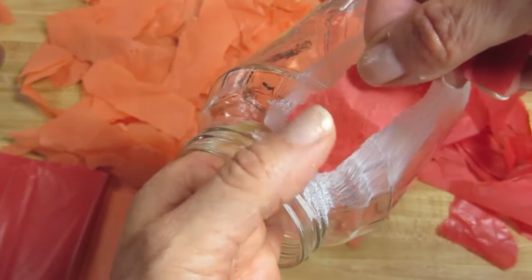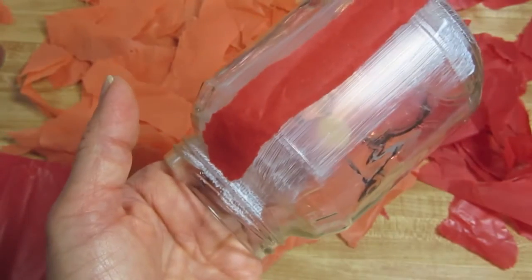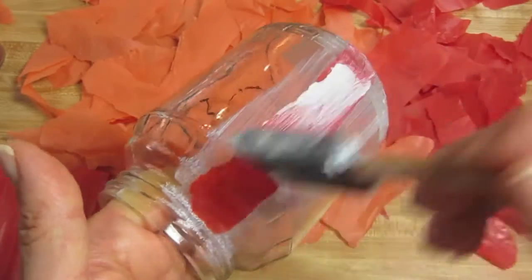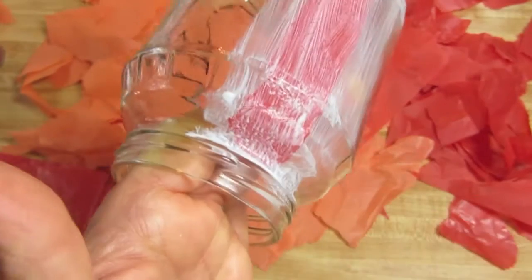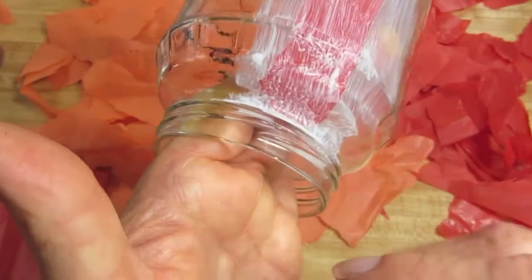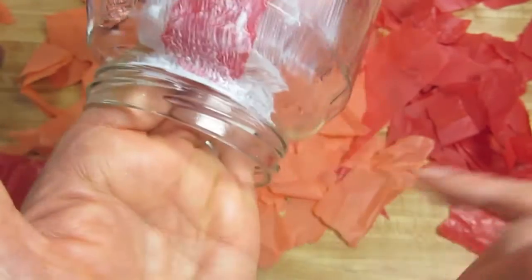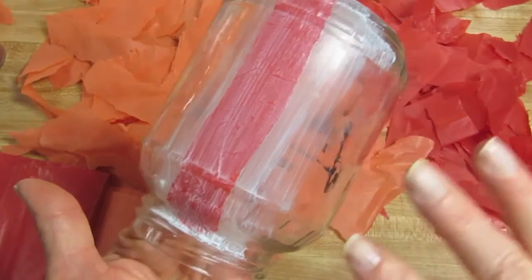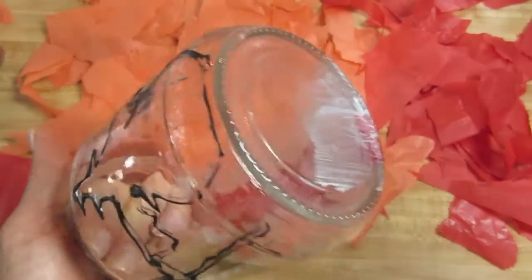All you do is just lay the paper down — I've already torn a bunch of it, as you can see. You lay the paper down and put the decoupage glue over top of it, and just keep wiping away if you get any glue in the lid area. You're going to do this around the whole jar. I'm going to start on the front and show you why.